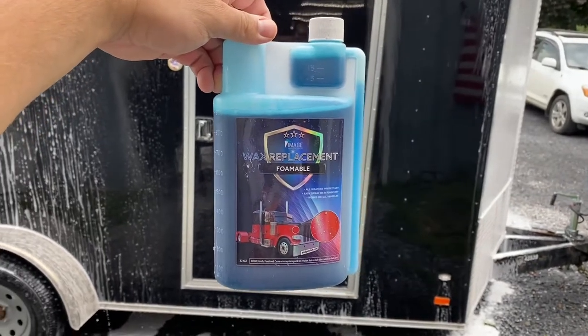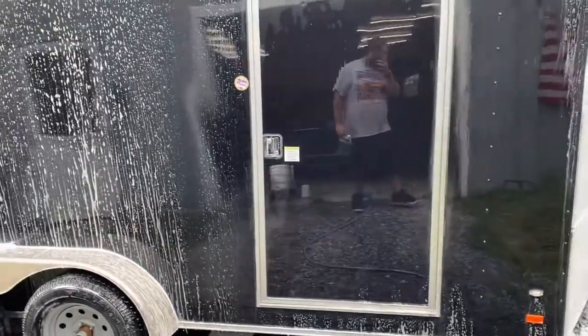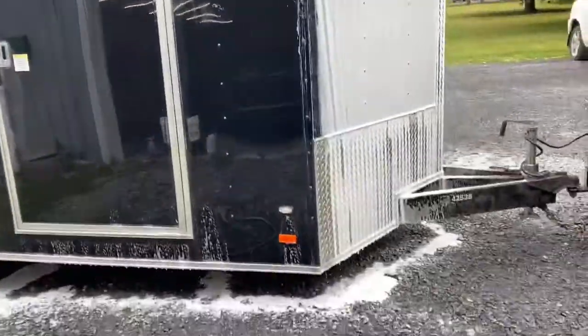Just another quick video on the image wax replacement — the foamable wax replacement that you put in your foam cannon.